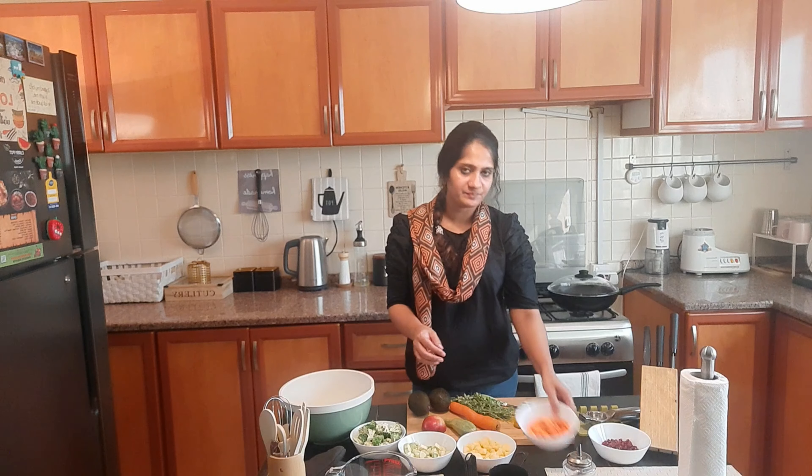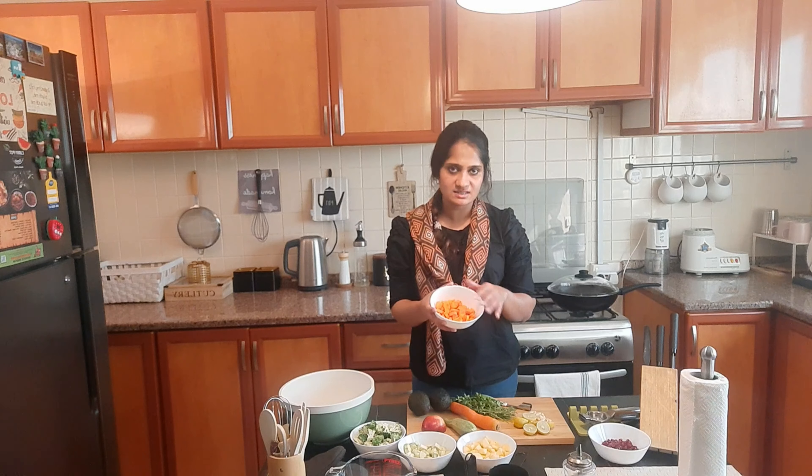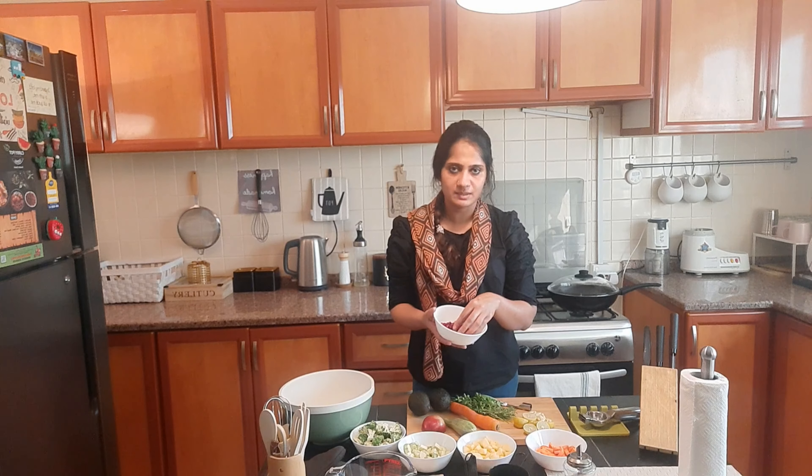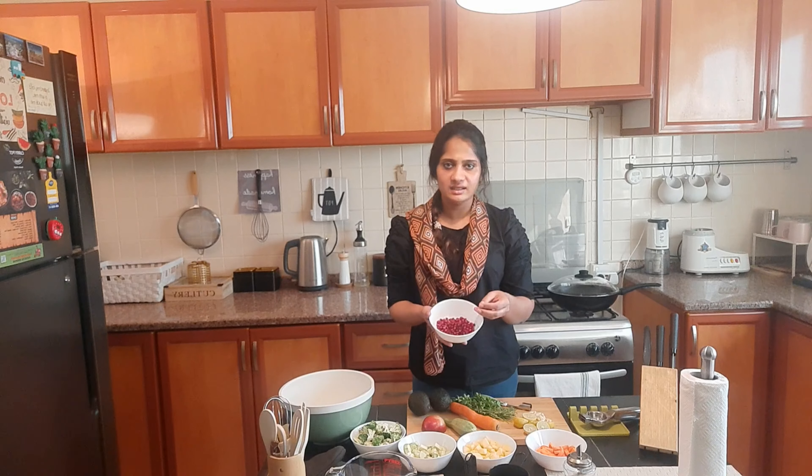The apple is diced. This is 1 cup of diced carrot. And this is pomegranate — just half a cup of pomegranate. But if you add it, it makes it more tasty.